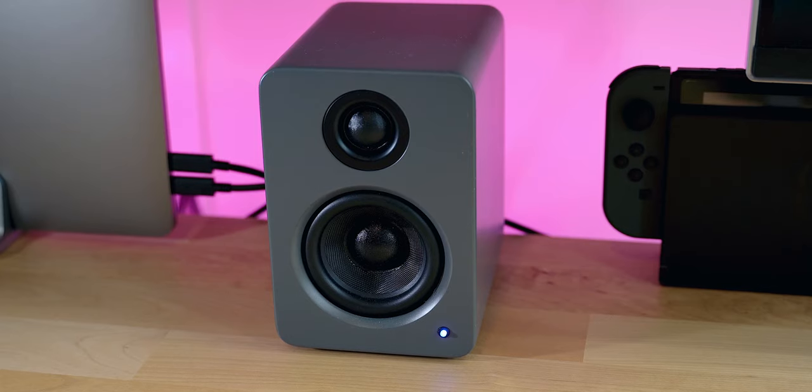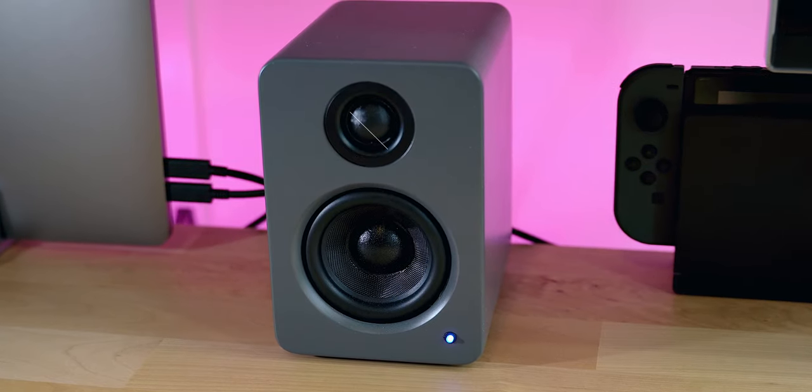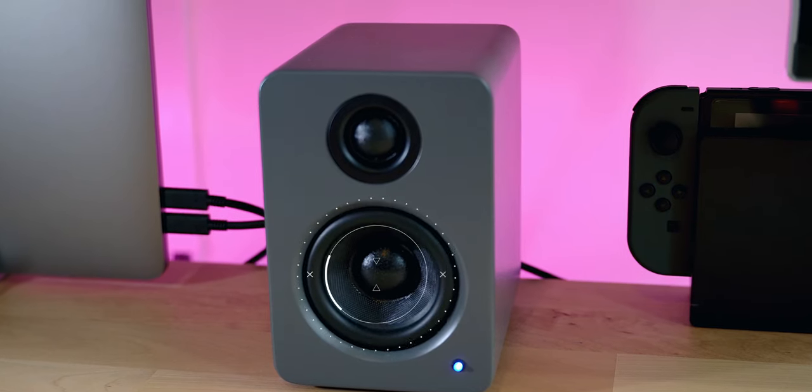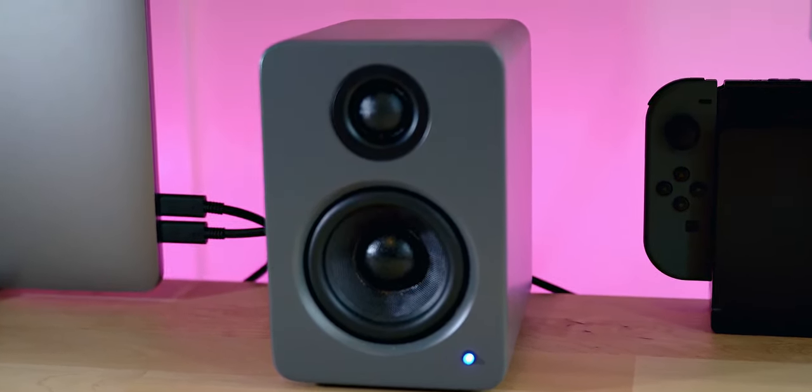On the front of each speaker, there is a 3-inch woofer and a 3/4-inch tweeter, and they are made from silk, delivering a high frequency range that's bright and refined. According to Kanto, their dome shape improves sound dispersion to ensure your ears capture every sound regardless of where you are in the room. It is worth mentioning the Kevlar reinforced woofers providing accurate sound reproduction even at high volumes — I can vouch for that because when I crank the volume all the way up, the speakers don't suffer in performance one bit.